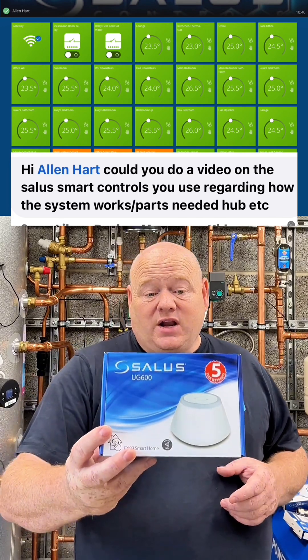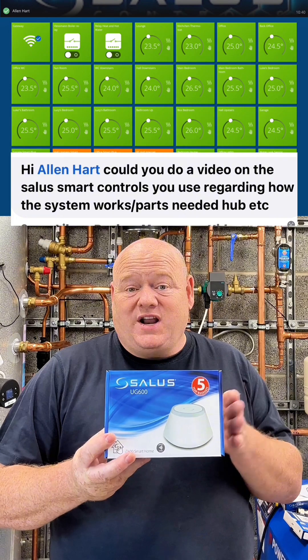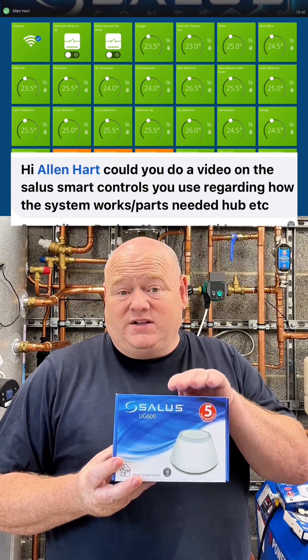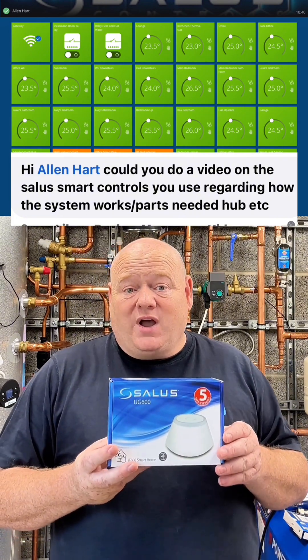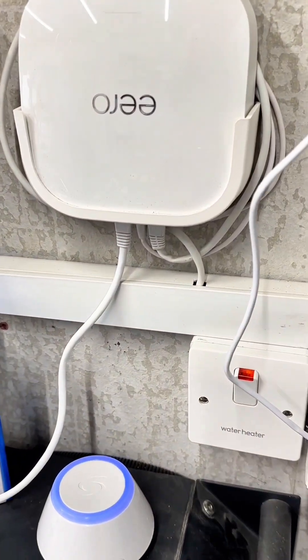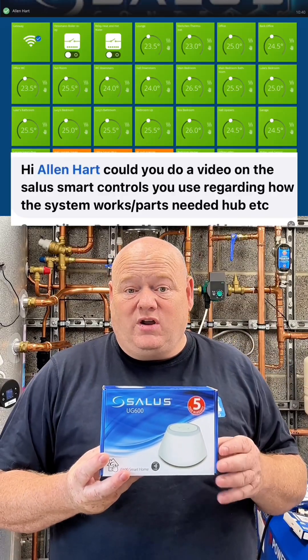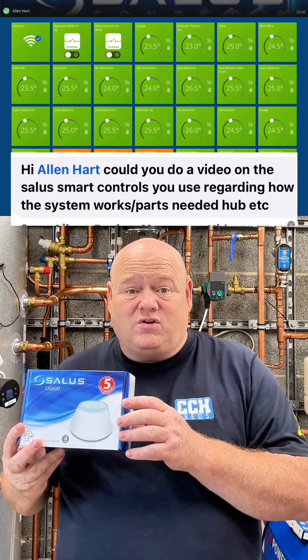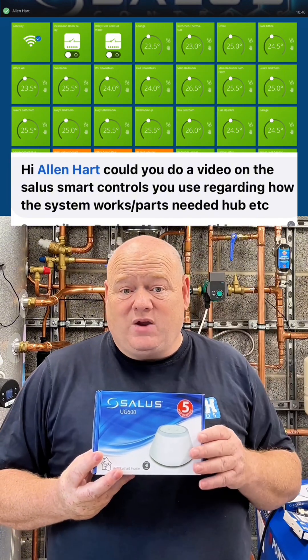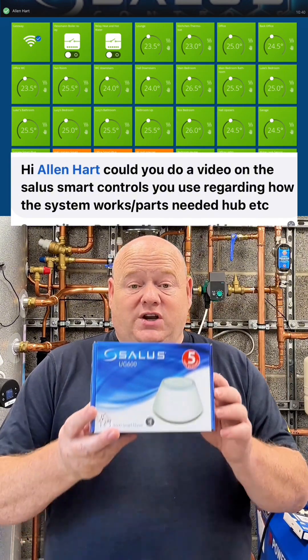To start with, you need a UG600 — this is the gateway. This connects you to the internet, so that's the most important thing you need to start with. You connect that to your router, get it working, and then you can unplug it and put it wherever you want. If you need to move it somewhere central to where all the controls are to make it work better, that's the UG600.